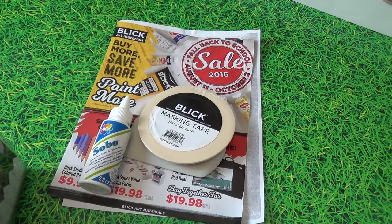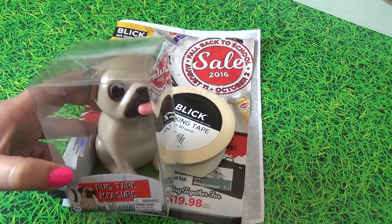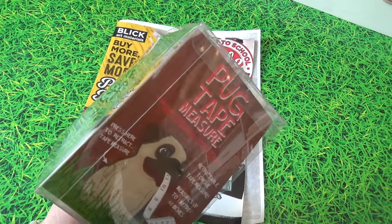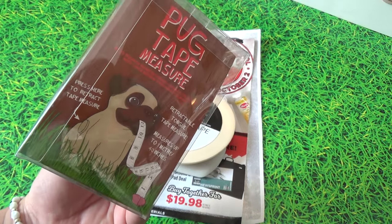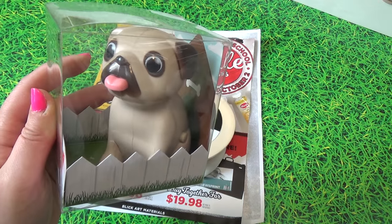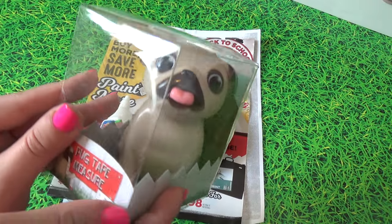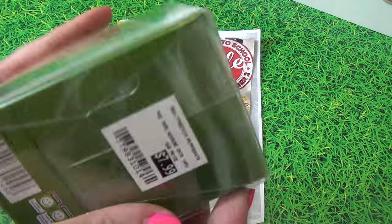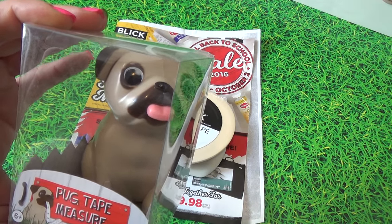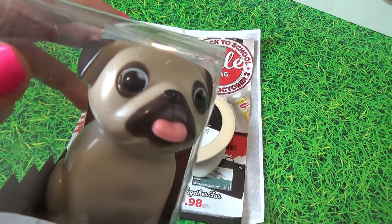The final thing I got is so adorable and was completely an impulse buy. I have the dog tape dispenser, so now I have a pug measuring tape to go right along with him. The tongue on the front is actually the part that pulls out — so adorable. This little guy is retractable. It was a bit pricey at $7.99, but as a pug mother, definitely worth it.